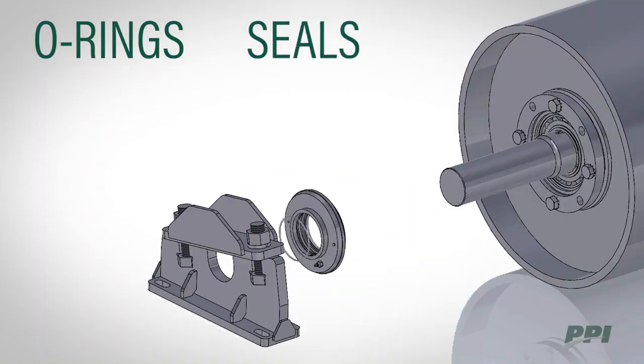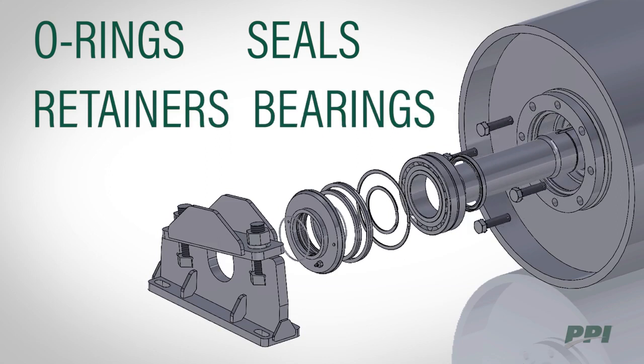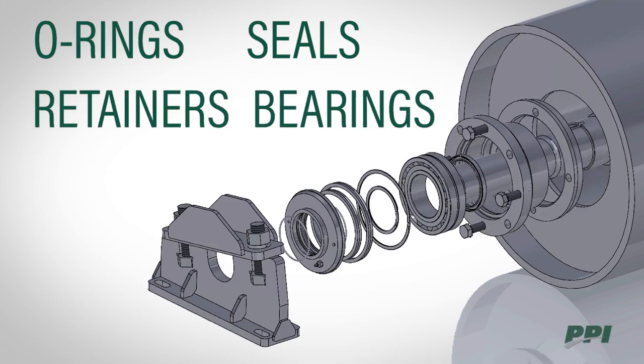All o-rings, seals, retainers, and bearings are designed to use standard catalog items to minimize cost and improve availability.